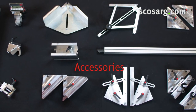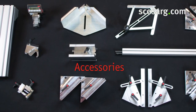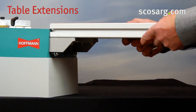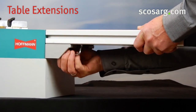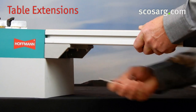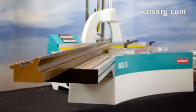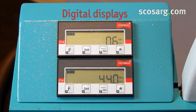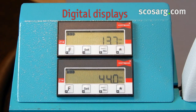Hoffman offers a wide range of accessories for almost any application in the woodworking industry. The table extensions ensure perfect support of even longer profiles. The two digital displays show the position of the keyway in reference to the corner and the routing height with an accuracy of one tenth of a millimeter.